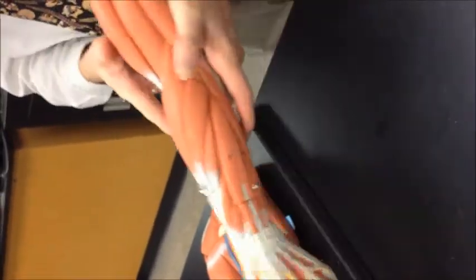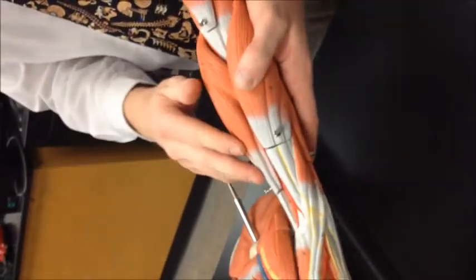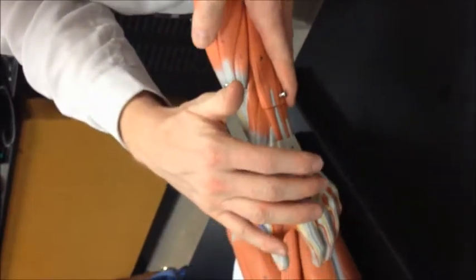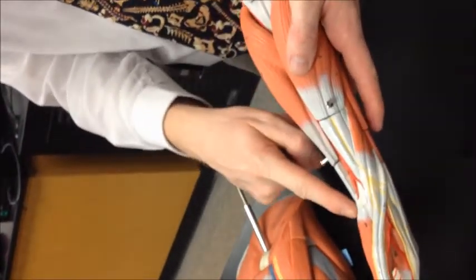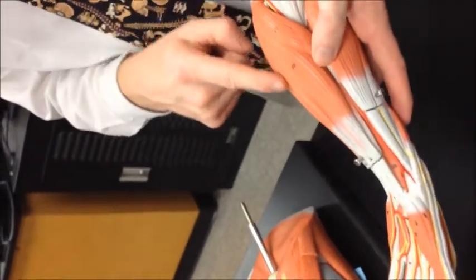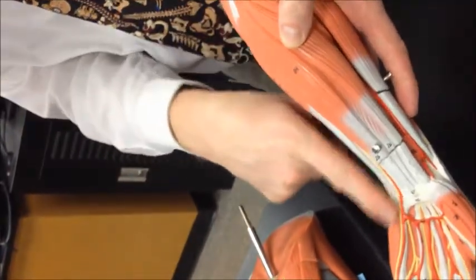We'll look down into the elbow here at the pronator teres. Flip it over — everything on the palm side is a flexor, everything on the dorsum is an extensor, talking about the fingers. So this is flexor carpi radialis, and right in the middle all the way down into the palm is palmaris longus. Rotate again — flexor carpi ulnaris.